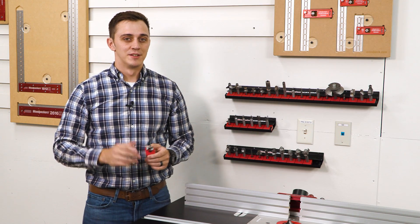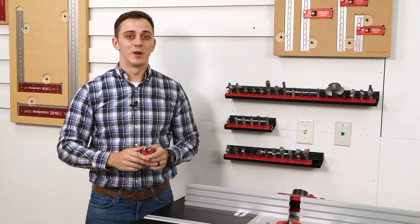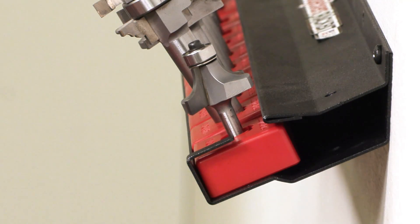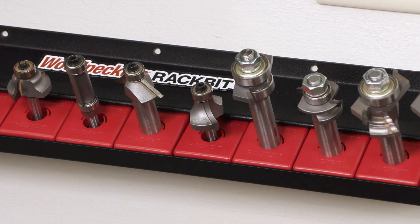After you're done swapping router bits, you can store the bit base on the wall-mounted rack in two different ways. You can slide it in through the side, or tilt the base back and drop it in anywhere in between.